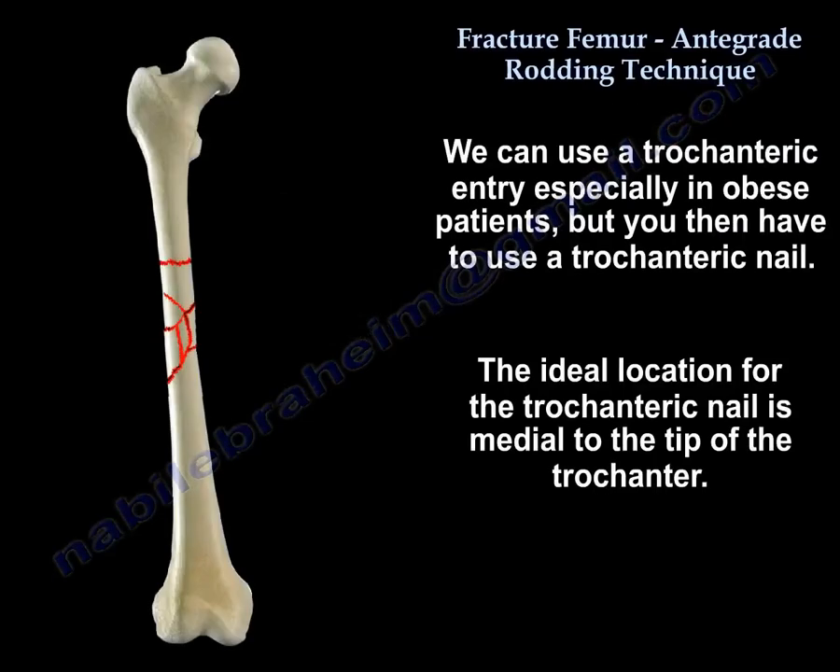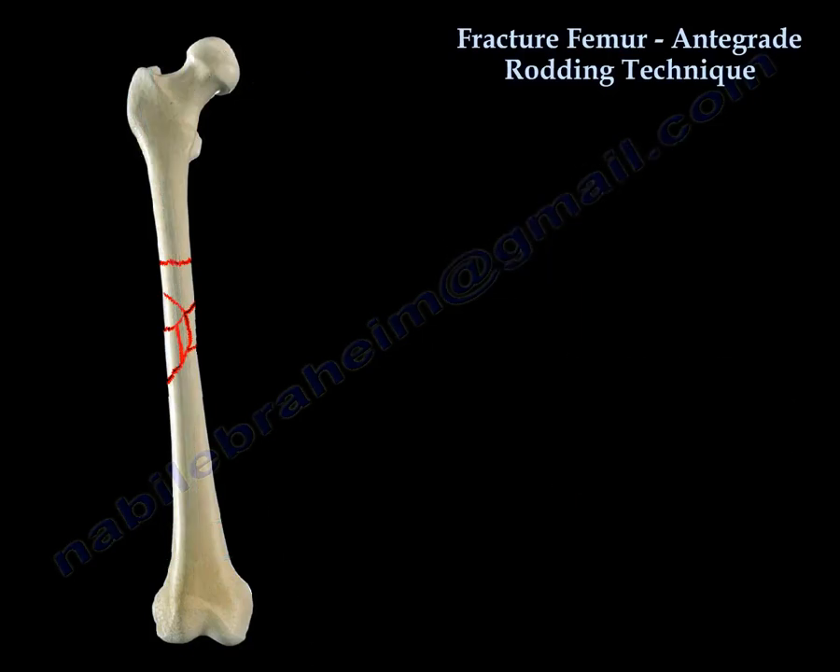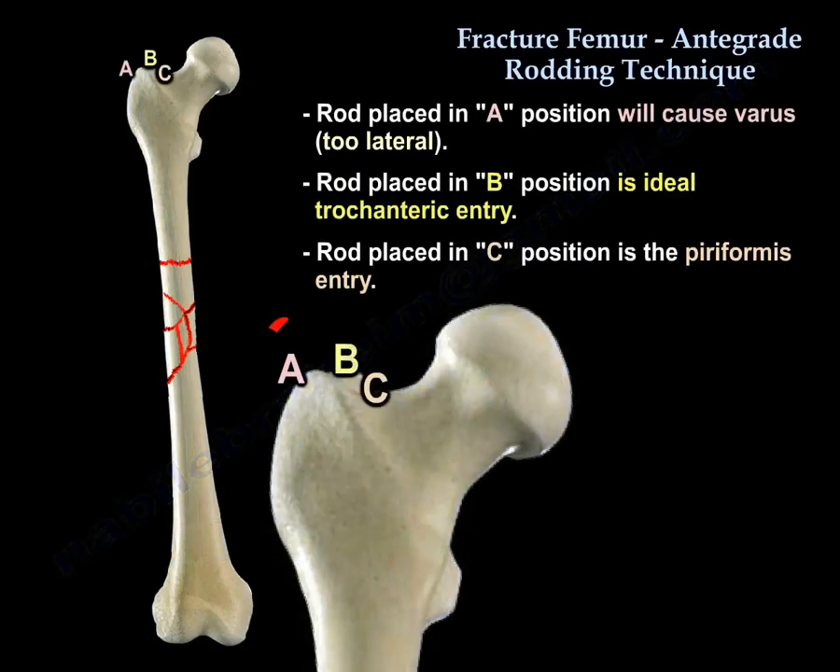We can use trochanteric entry, especially in obese patients, but then you have to use a trochanteric nail. The ideal location for the trochanteric nail is medial to the tip of the trochanter. A rod placed in position A will cause varus. A rod placed in position B is the ideal trochanteric entry. A rod placed in position C is the piriformis entry.